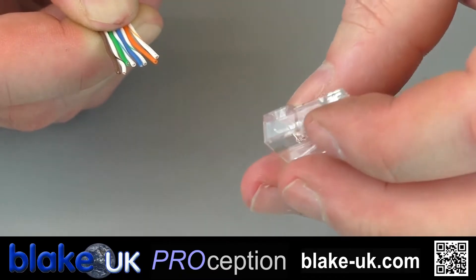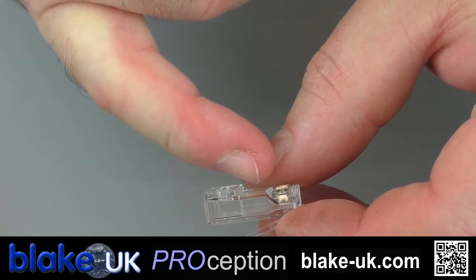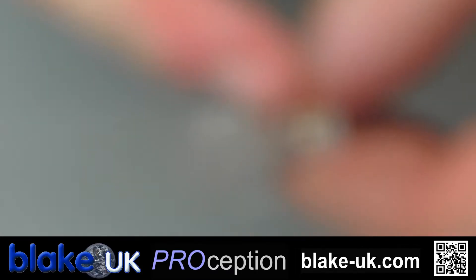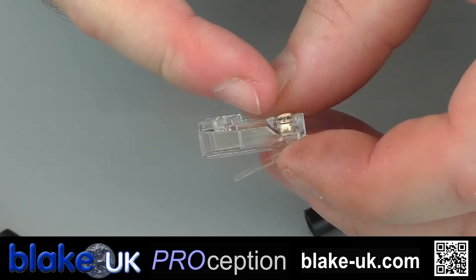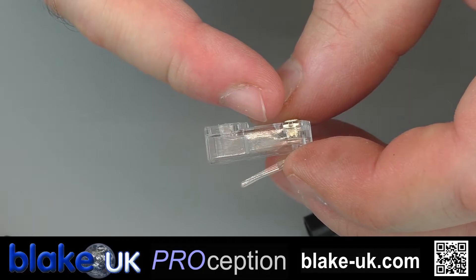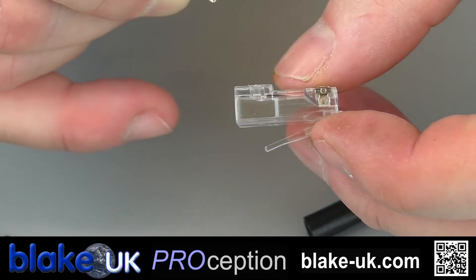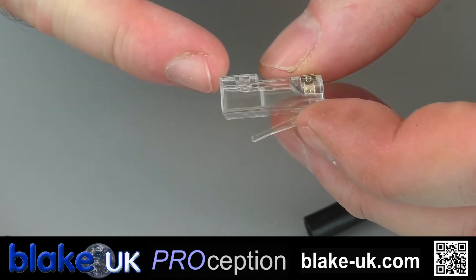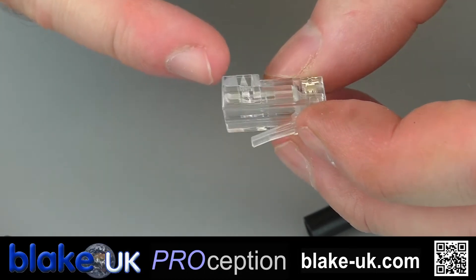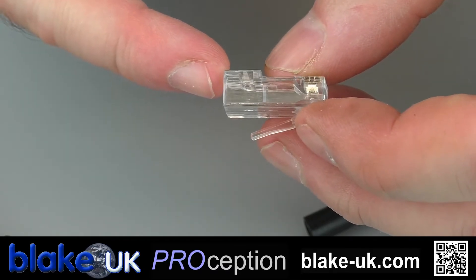The other nice thing about our plugs is you can tell the quality of the plug, because if you look very closely, the actual teeth that you're about to crimp down are serrated. That forms a greater surface area over the cable when you crimp it down, which keeps up the gigabit capability of the plug. It's actually quite an important feature, and you can always tell a good quality plug this way.